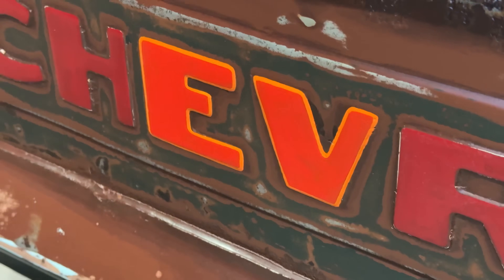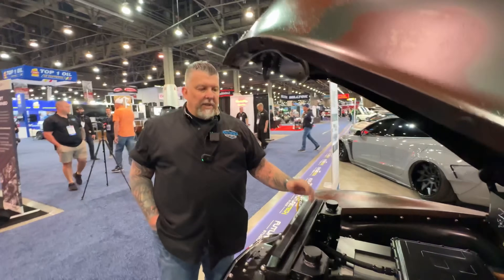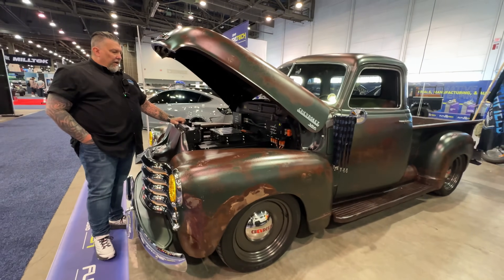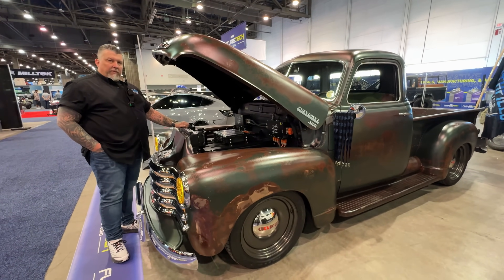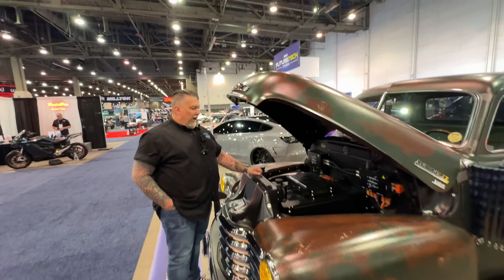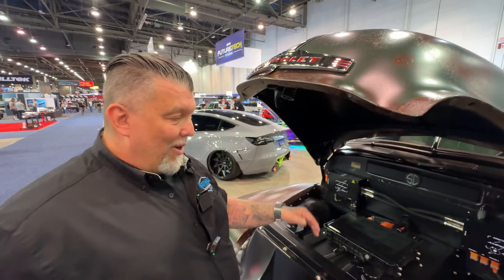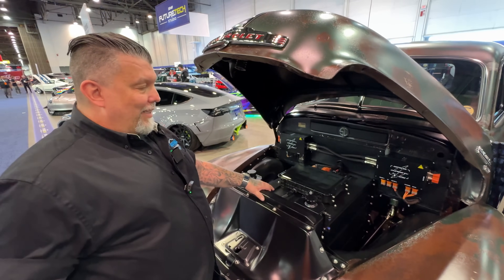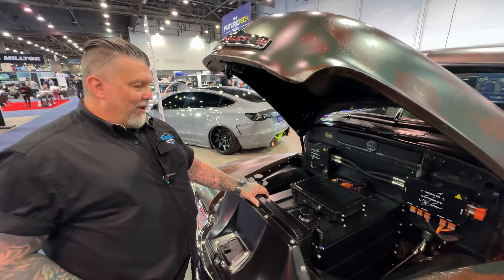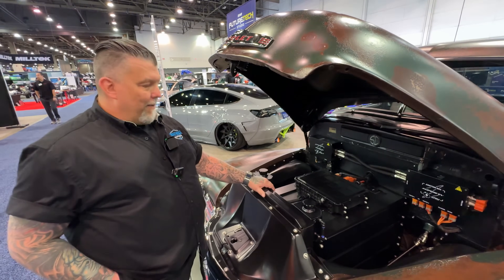I've been in the business for 36 years as a car guy — started as a painter. We currently have about 15 to 17 employees at the shop: welders, fabricators, painters, designers, and a couple of engineers on staff. I came to this business through answering an ad to be a shop manager. My boss interviewed me but neglected to mention it was an electric vehicle company until the very end of the interview — he said, 'Oh by the way, we're doing electric vehicles.'